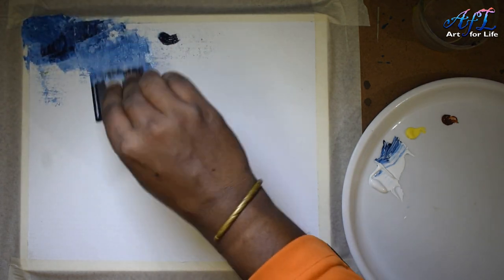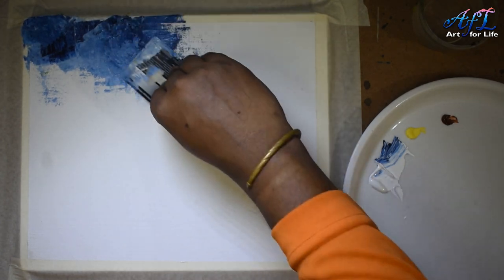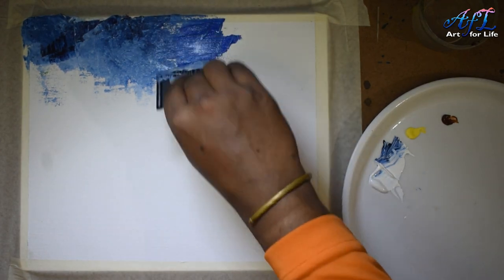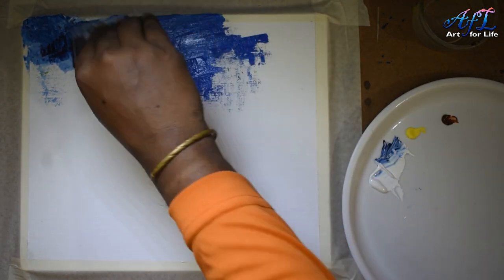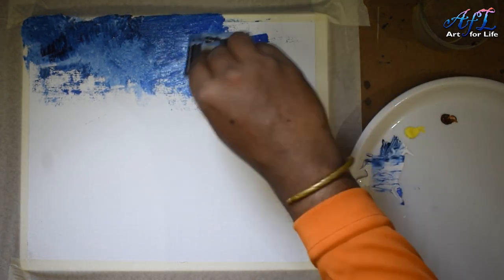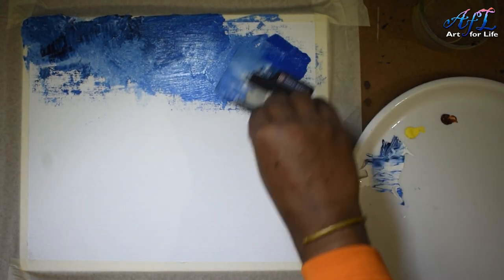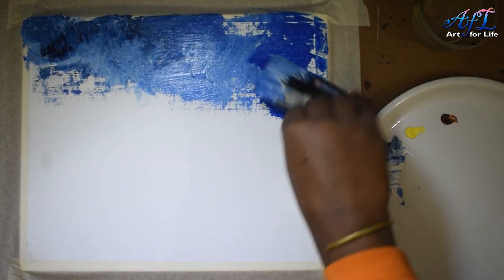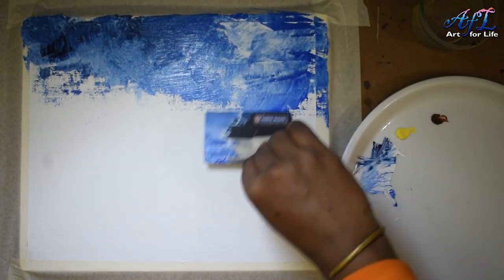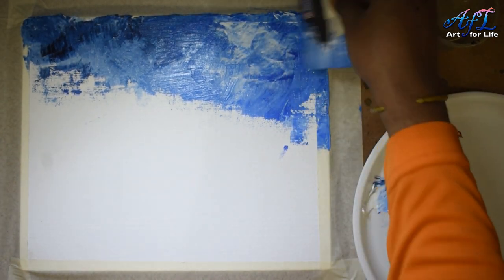My plan is to draw a kind of landscape during the cold season or winter season. The whole idea of this painting is to retain the texture, so I'm going to do the full painting with the credit card — no brush or any other medium used. I want to make this painting look dynamic and a little modern too.